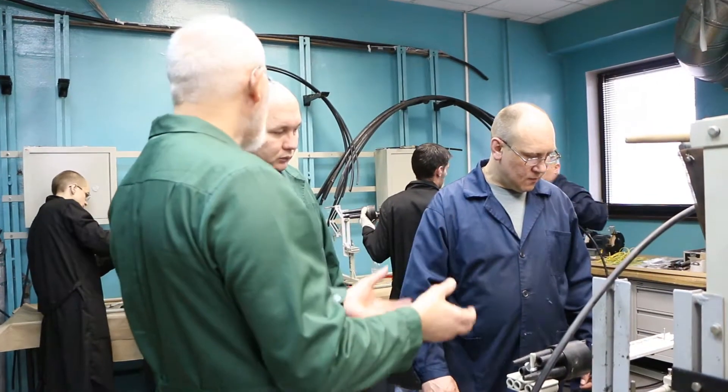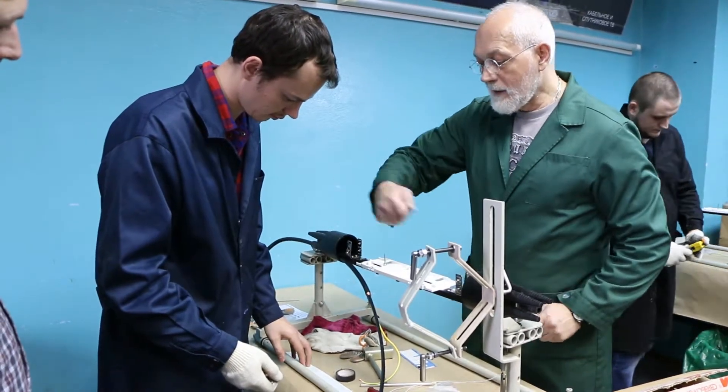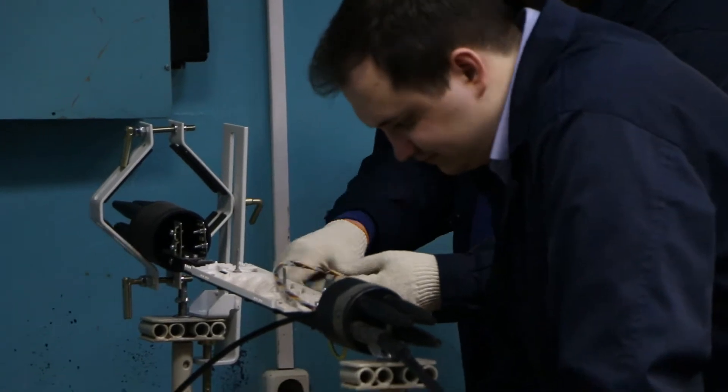Prior to cable preparation, read the installation guide for the splice closure, distribution frame, or other device that will be used for cable splicing or termination.